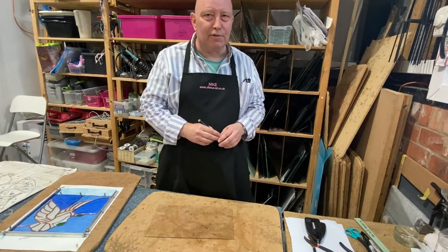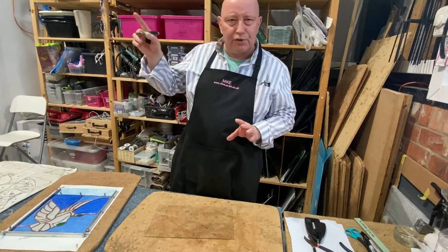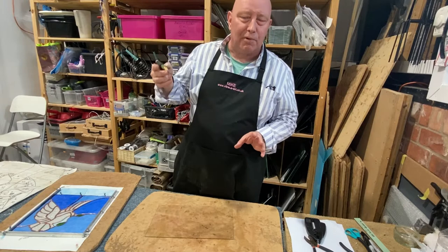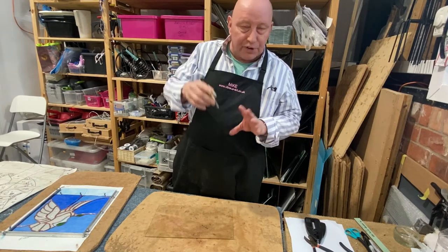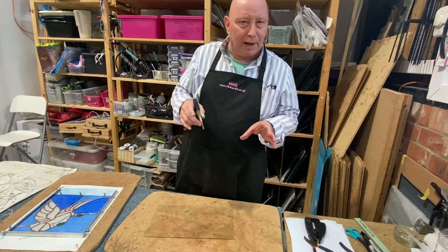Hello, I'm Mike from Vitria's Art — the other half of Vitria's Art, as Jenny would say. Jenny's just told you a little bit about her piece Folium, which was made using the copper foil method of stained glass. I'm just going to show you how we cut glass, the fundamental skill required for making glass art.